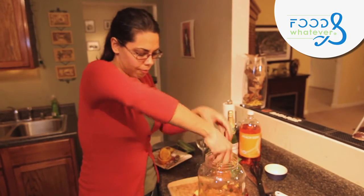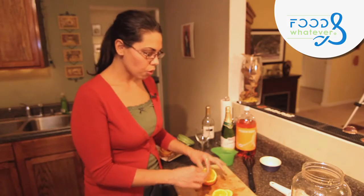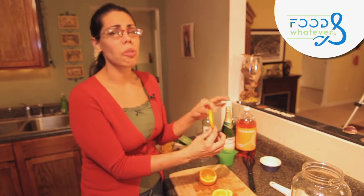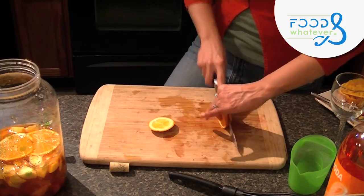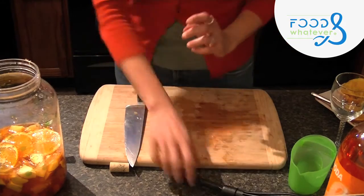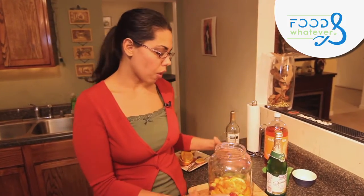Now we're going to add the fruits. Cut your orange slices not too thin and not too thick — this right here is perfect. The orange looks really pretty. Start dropping everything in. Mix it one more time. If you're making this for a party, do it the night before and let it sit a few hours or up to 24 hours so all the flavors infuse together nicely.